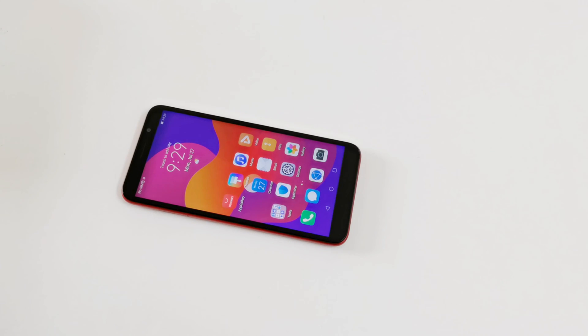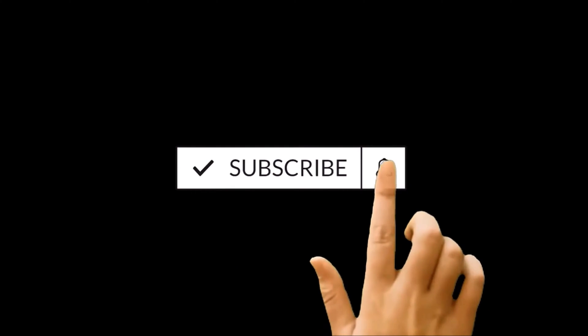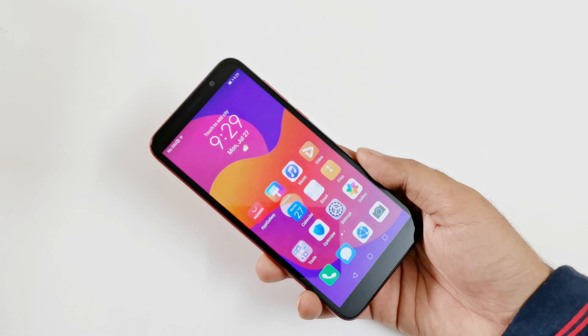What's up guys, this is Sean Heather and in this video I'm going to show you how to unlock and remove any kind of security like PIN or password from your Honor 9S or any Honor smartphone like the Honor 9X, 9X Pro, 9A, 8S, or whatever Honor smartphone you got.